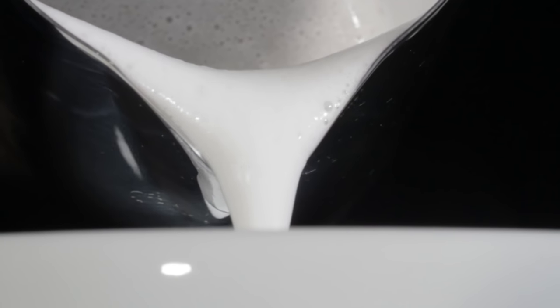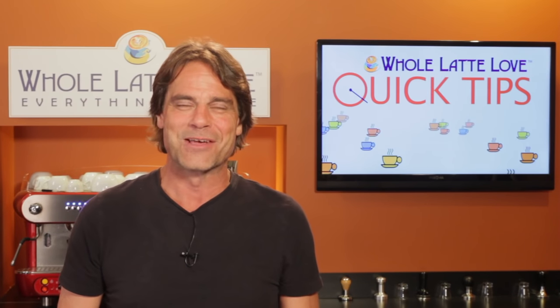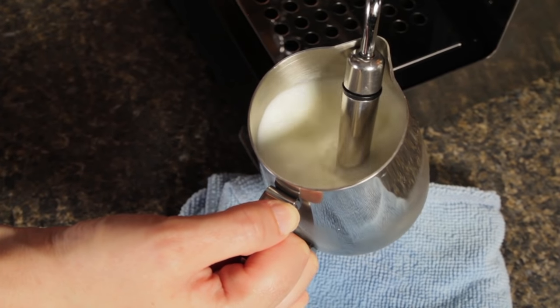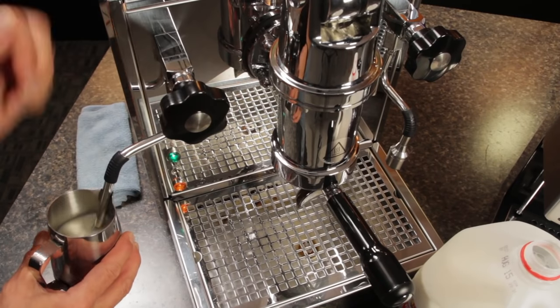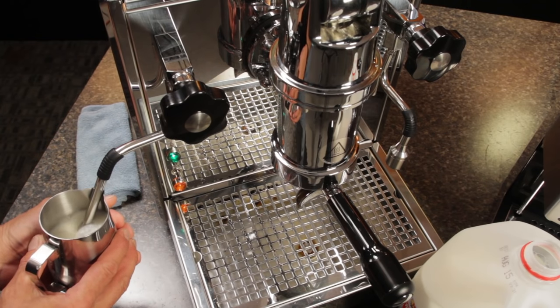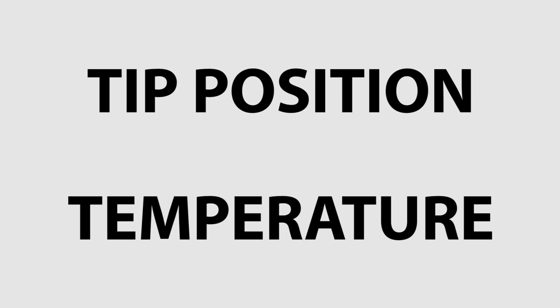Stick around for the end of the video and I'll show you a way to practice frothing without using any milk at all. It doesn't matter if you're using a machine with an auto frothing wand or a high end prosumer with unlimited manual steaming power. Just focus on my two T's, which are tip position and temperature.